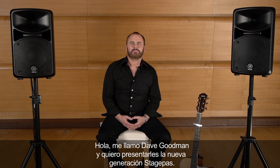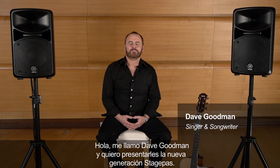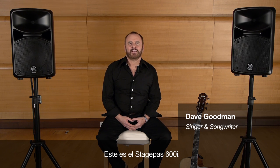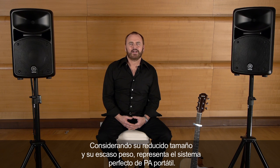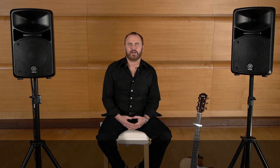Hi, my name's Dave Goodman, and I'd like to show you the new StagePass generation. This is the StagePass 600i. It consists of two passive 10-inch speakers and a detachable power mixer with 10 channels. Because of its size and light weight, it's the perfect portable PA system and it sounds fantastic.